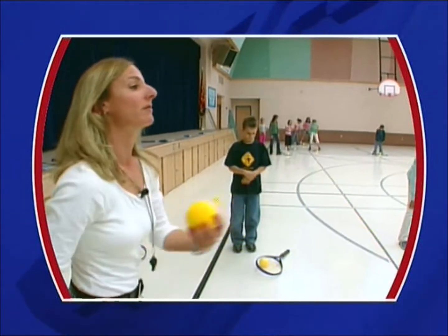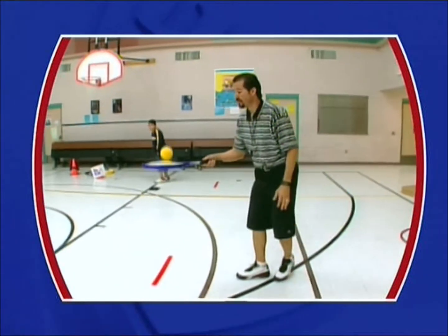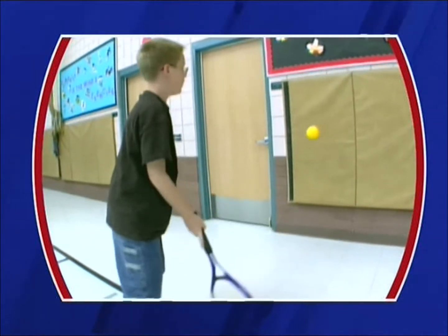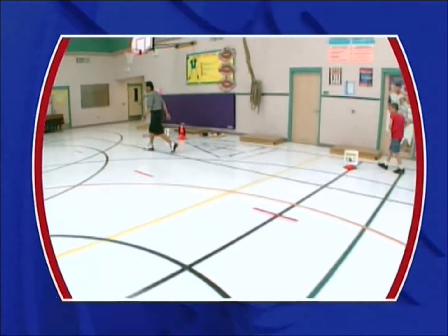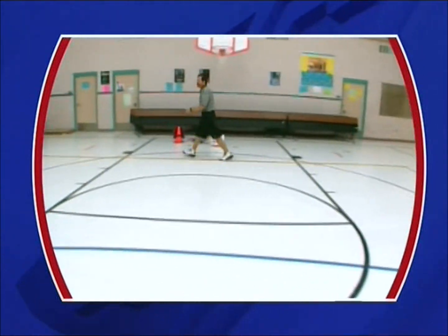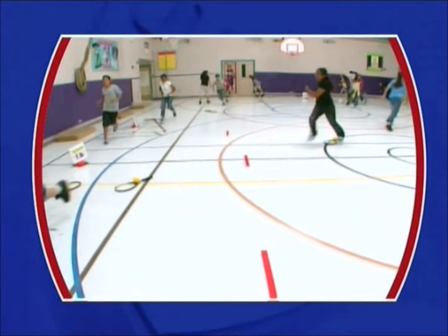The tennis lesson you will observe is rehearsed and shot live. This lesson is a review of skills students learned earlier in the tennis unit. Stations are set up around the teaching area so that students can practice skills in a self-directed setting. Observe the master teacher and how he organizes and manages students.